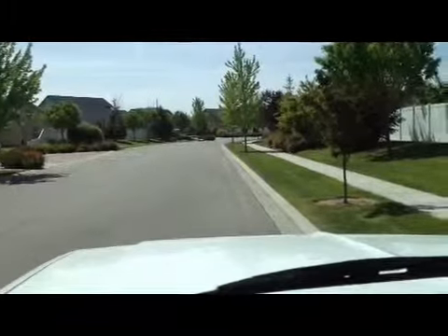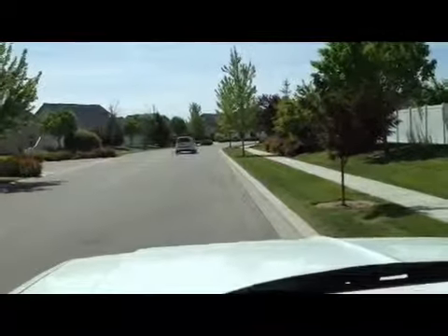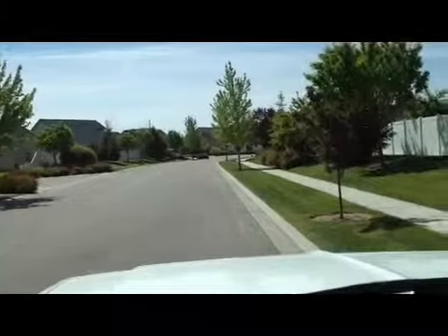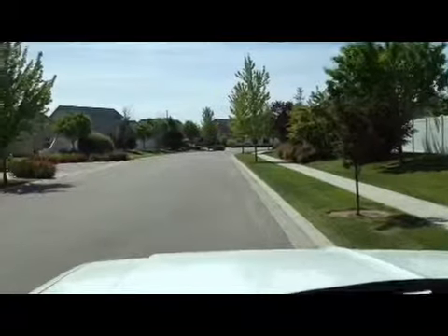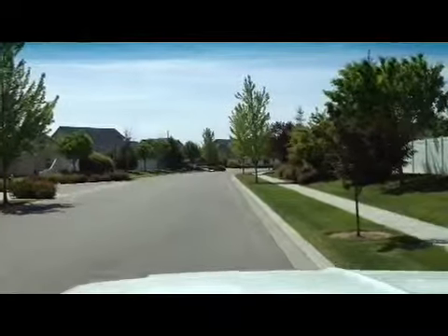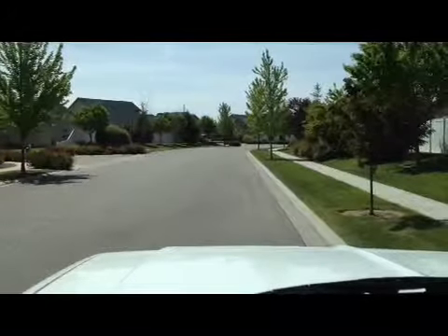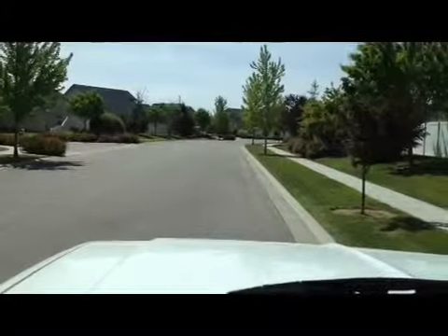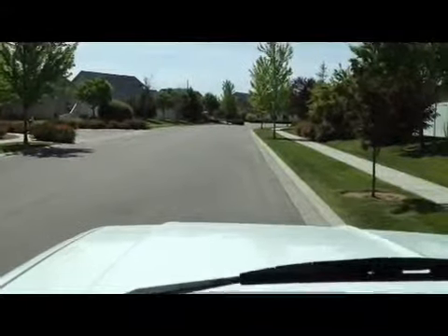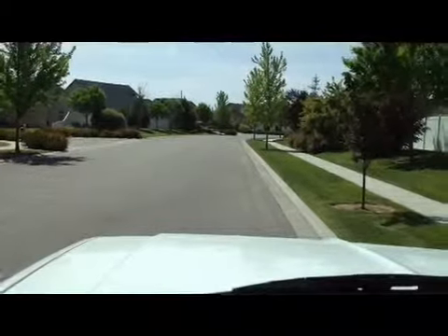Hey guys, thanks for joining me. I'm going to take you for a test drive on this 1987 Chevy three-quarter ton four-wheel drive Silverado. This truck is only a second owner vehicle — a retired sheriff from Orange County, California ordered this truck brand new from the Chevy dealership down there. A gentleman bought it from him, lived here in Idaho, and he was a race car driver and did a lot of work to this truck, not that it needed it, but just because he wanted it his special way.